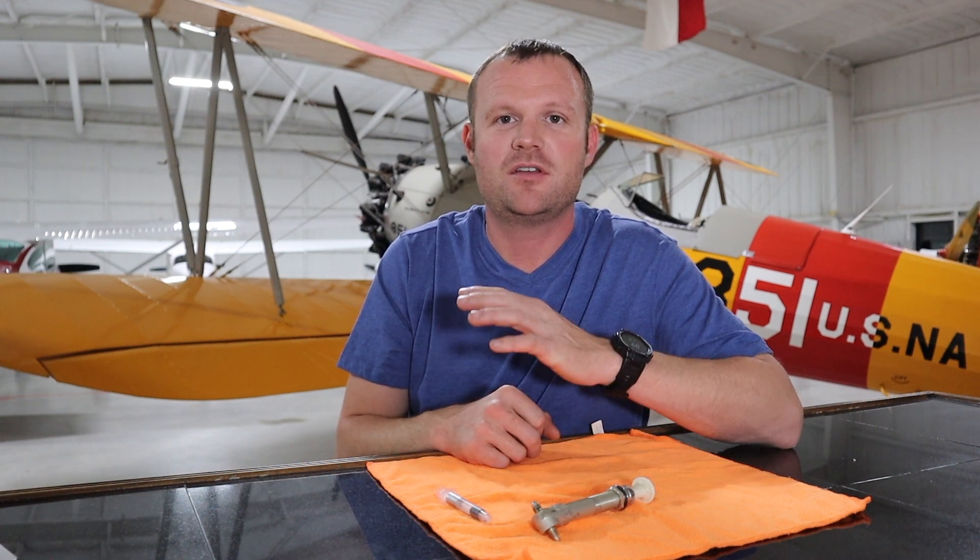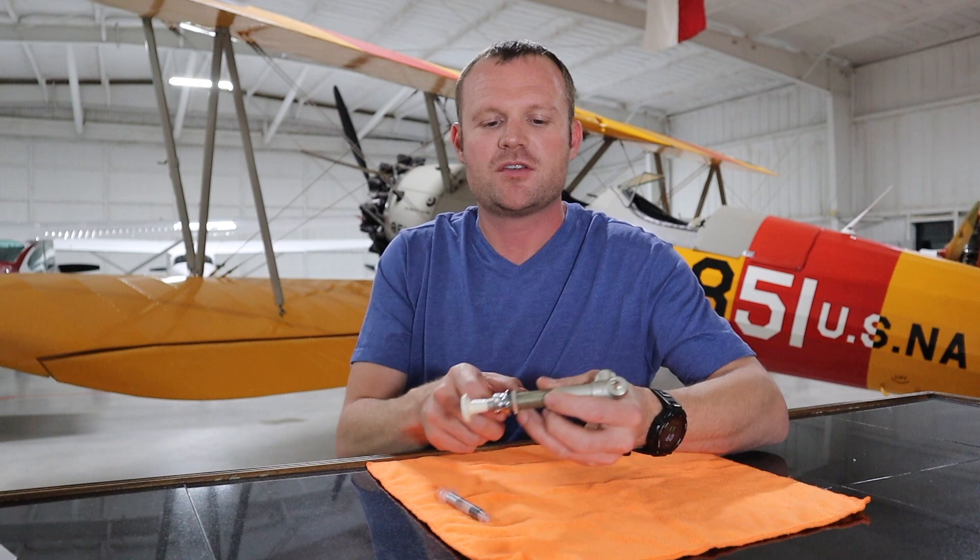Hey everybody, welcome back to the Airs Aviation Hangar. Today we're going to talk about fuel primers. Don't forget to like and subscribe to the channel — it'll help push my content out, reach more people in the aviation community, and if everyone becomes more knowledgeable, you know, it makes everybody safer and keeps the skies safer.